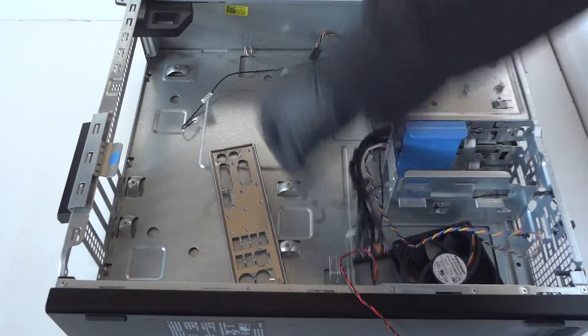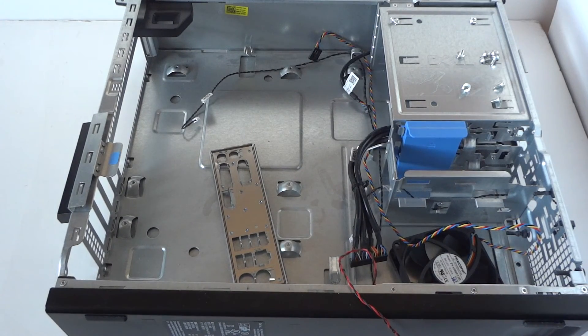That's about it, you guys. This is the teardown of the Dell Optiplex 790 Desktop. Thanks for watching, bye.